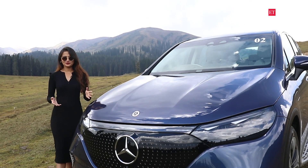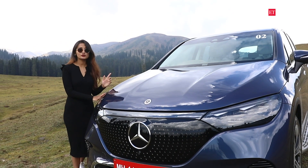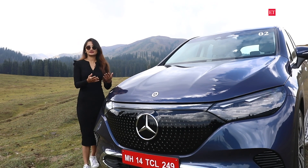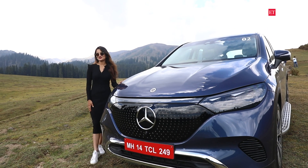Thank you so much for watching this video. Do let us know in the comment section which particular thing you like best about this car. Which one would you pick — the iX, the EQE 500 or the Audis? And do subscribe to the ET Auto channel.